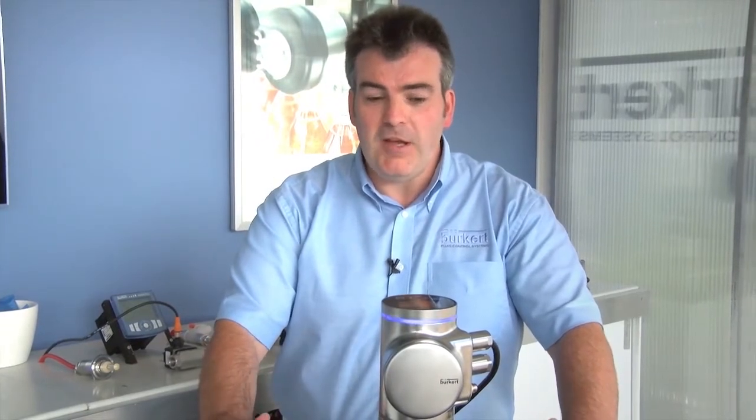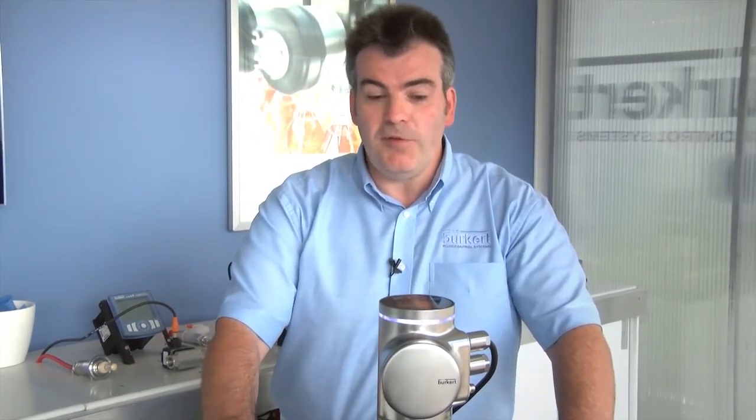Hello, I'm Clive Halliday of Burkitt Fluid Control Systems and today I'm giving you a sneak preview of a future product that will be launched in the very near future and into next year. This product is the Burkitt Flow Wave.